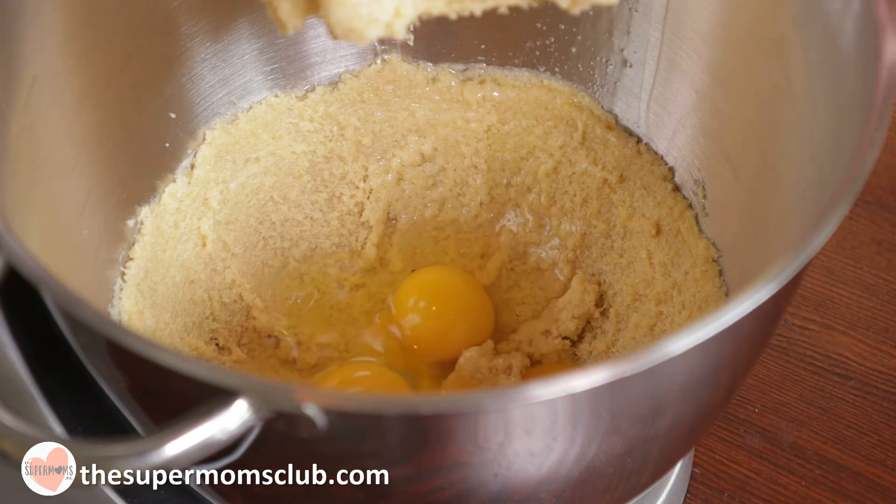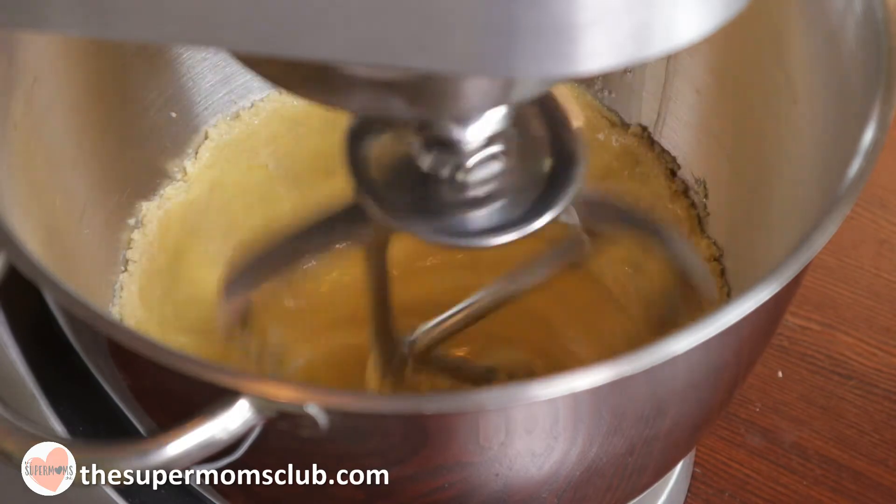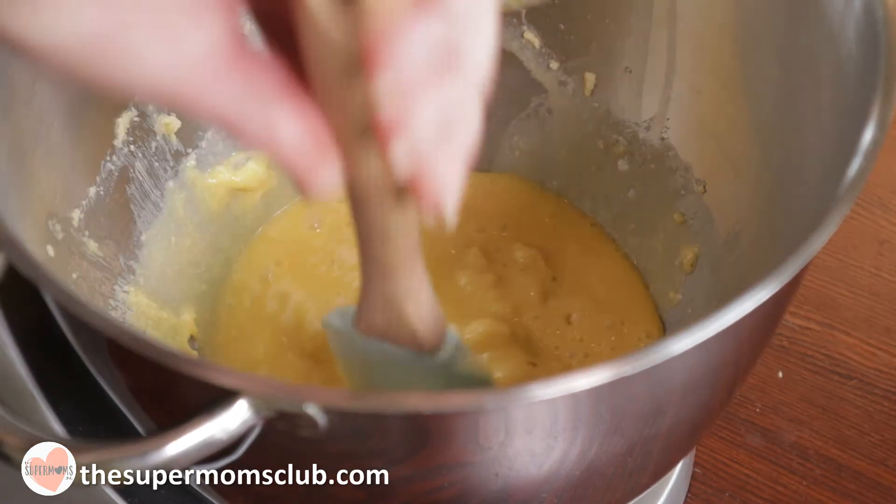Then add your eggs and slowly beat them into the creamed butter and sugar until they've combined. You can scrape down the sides if the butter has accumulated there and then give it a quick beat again.